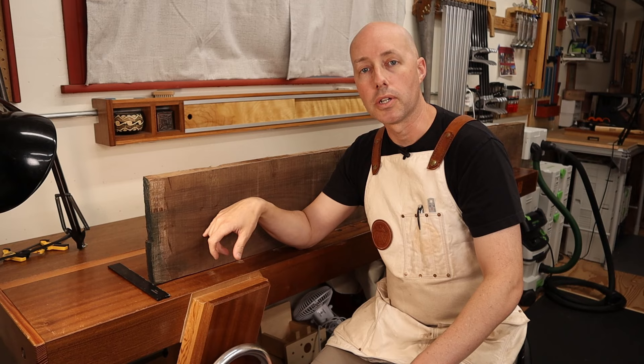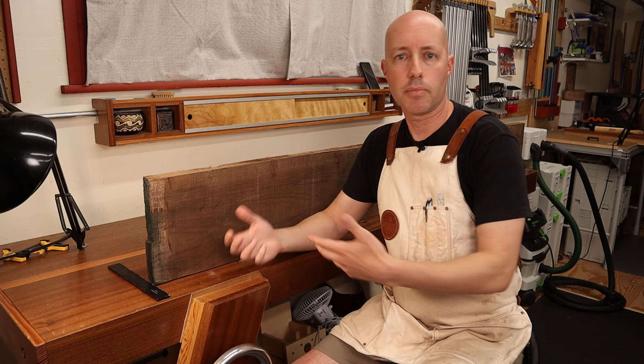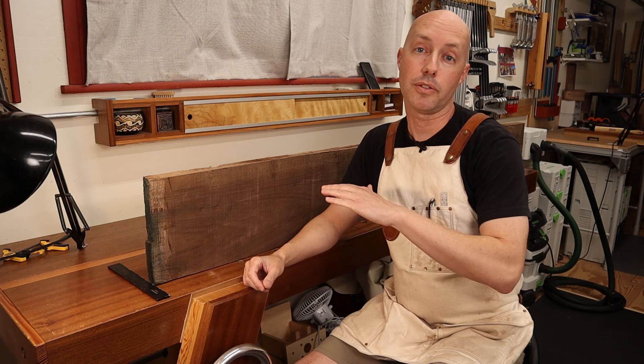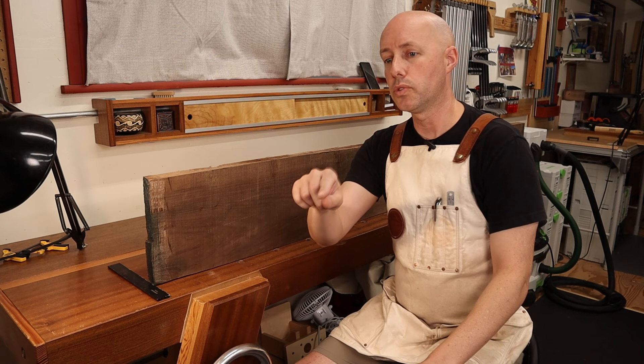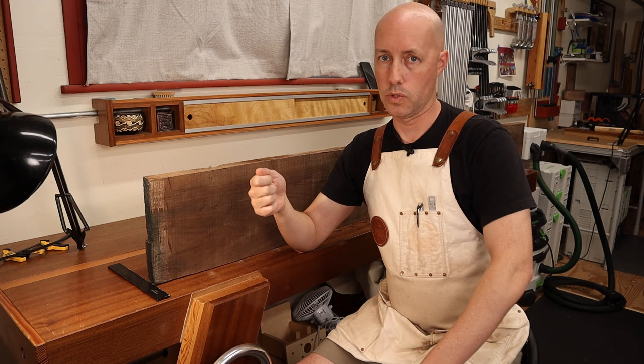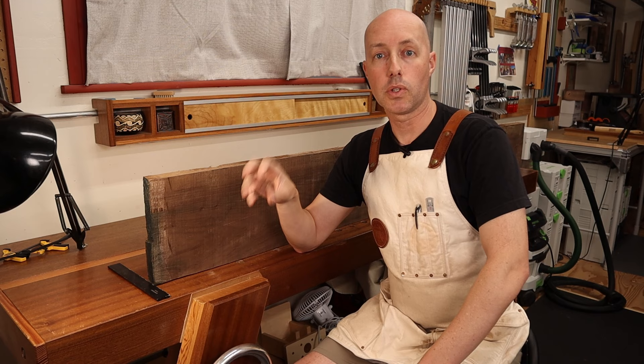With all that in mind, you might wonder how you can stop the wood from moving. And the answer is: you can't. Wood moves — it's going to do it no matter what. I read something interesting in Christian Becksvoort's book 'With the Grain.' In granite quarries, one way they extract granite is by drilling circular holes, hammering a wooden dowel into those holes, and then exposing the ends of the dowels to water. The wood soaks up the water and expands enough to actually crack the granite.